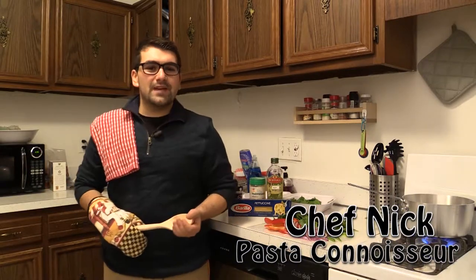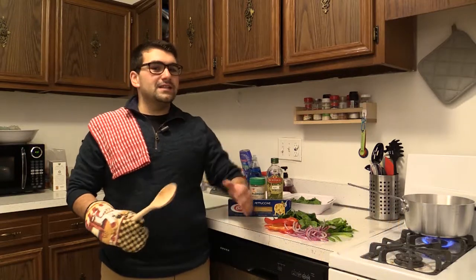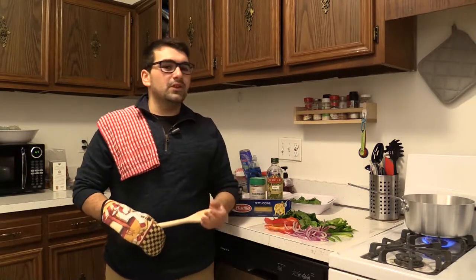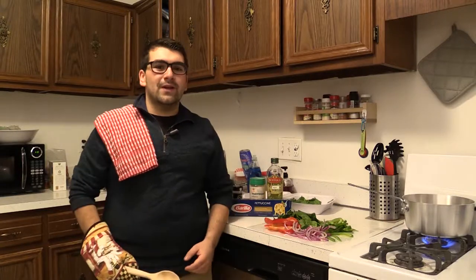Hi everybody, this is Nick Cerrone with Amateur's Appetite, here for the first episode of Dorm Room Dining with Chef Nick. Today I'm going to be making you some of my favorite pasta recipes. We're going to start off with some nice easy fettuccine with cream sauce and finish it up with a little bit of penne, some red peppers and a nice light sauce. So here we go, we're going to get right into it.